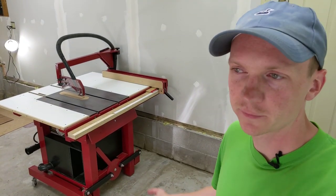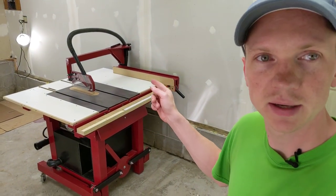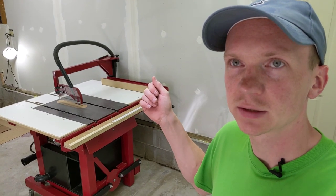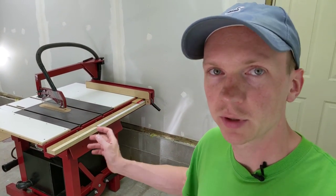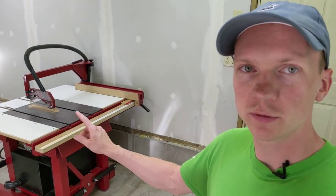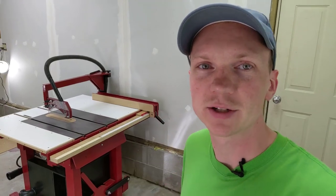So that's my retractable caster system for my table saw. Works awesome, I love it, I use it a lot. Makes it so much easier to move that table saw around, yet still makes a super rigid table when the wheels are up and the base is down. Hope you guys found something useful in this video. Thanks for watching and I'll see you in the next project.